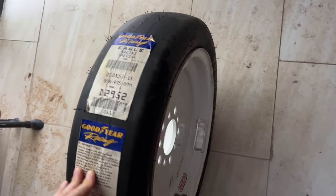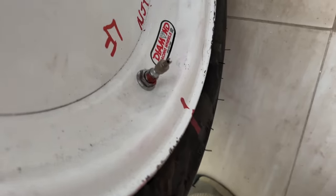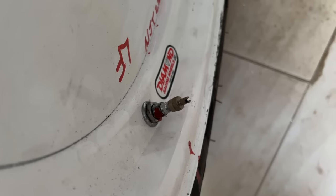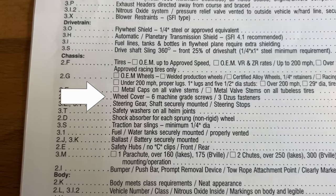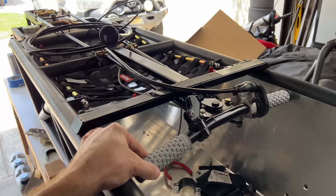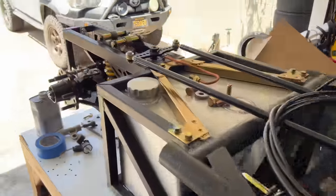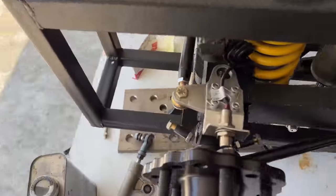Tires — landspeed tires. Wheels specifically made for racing. Half-inch wheel studs. Metal valve stems. Metal caps. Check, check, check. No wheel covers — check. Steering: securely mounted with steering stops — all my steering is securely mounted and I do have steering stops. All my rod ends have washers — remember that bit? Lots of rod ends, lots of washers.